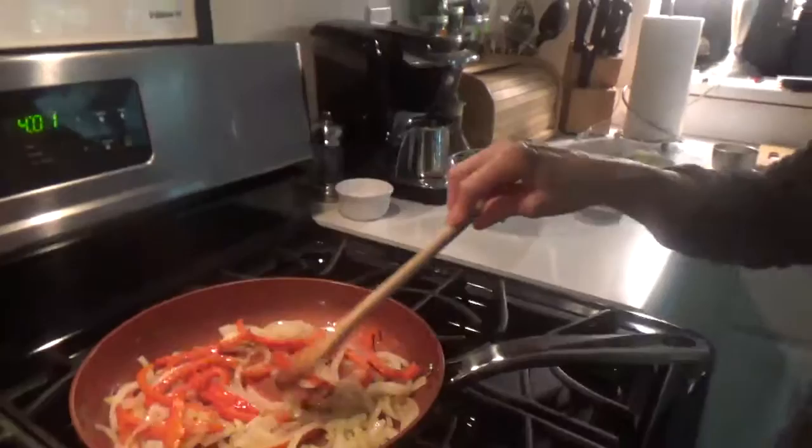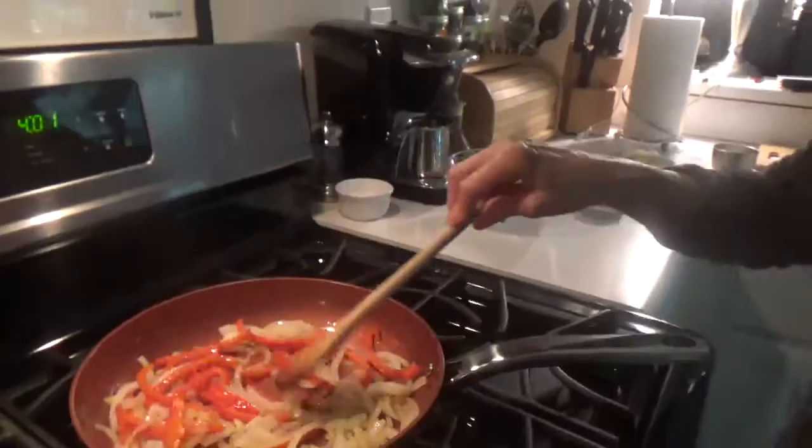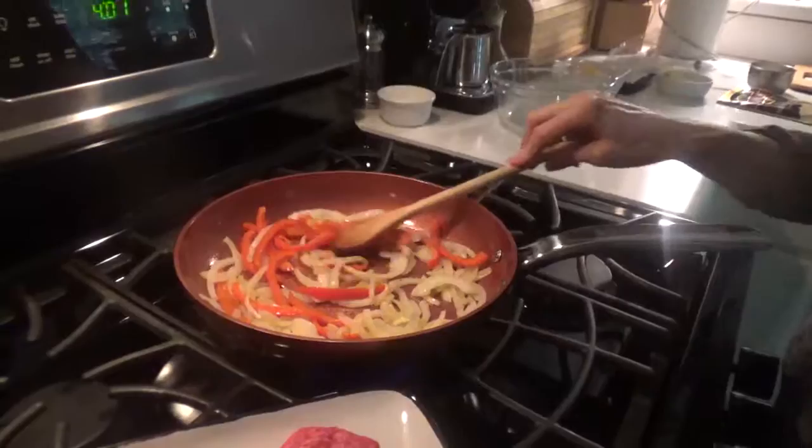Alright, so after you cook the onions and peppers, you put the burgers up? I'll cook them about halfway. Put them around the edge and then put the burgers in. So about 4:30-ish or something? Well, I'm gonna cook it all up and I'll keep it in the pan.